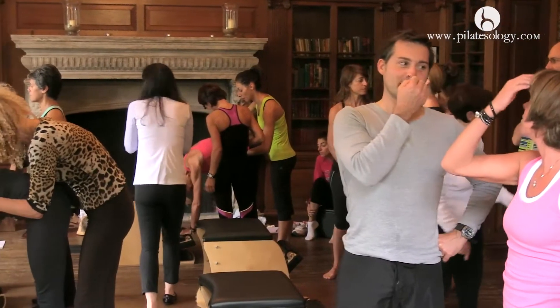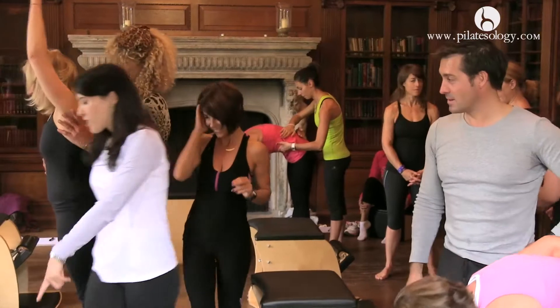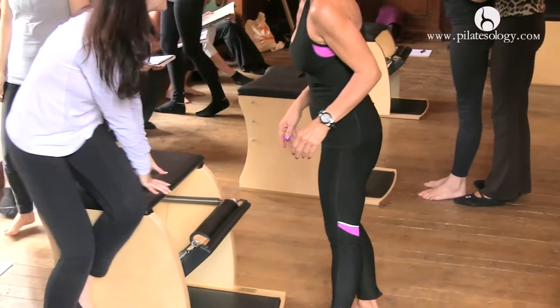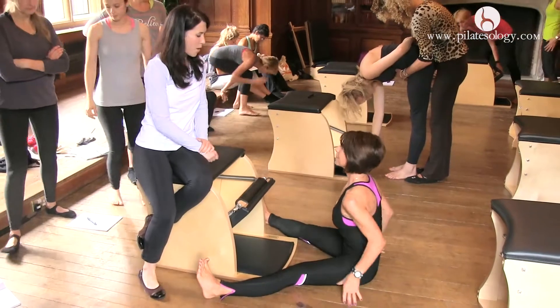Good, good. Let's take the spine stretch forward. Elena, can I borrow you? So Elena's going to sit. We have one spring in the middle. We're going to take the spine stretch forward. Now, unlike on the mat where you actually go forward, this is a very different exercise on the chair, but we're recruiting the same area.